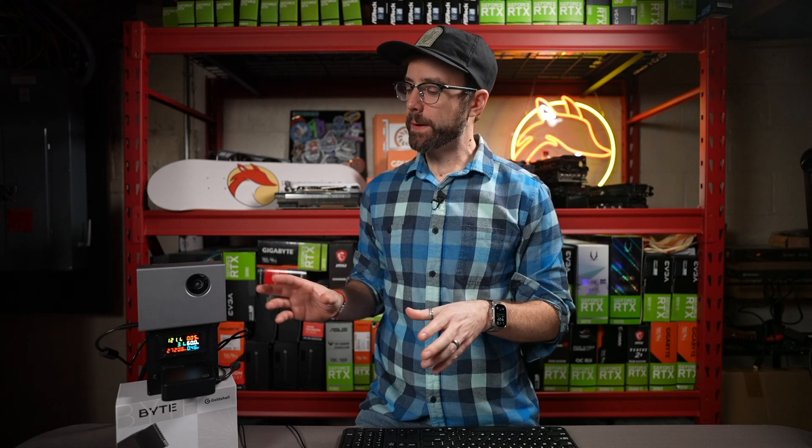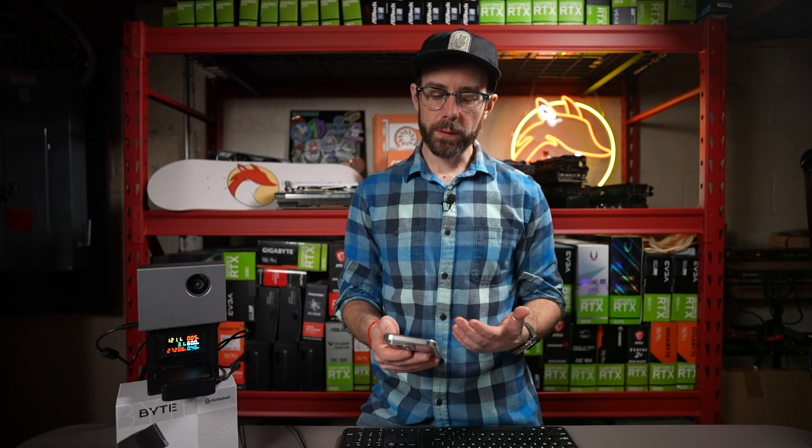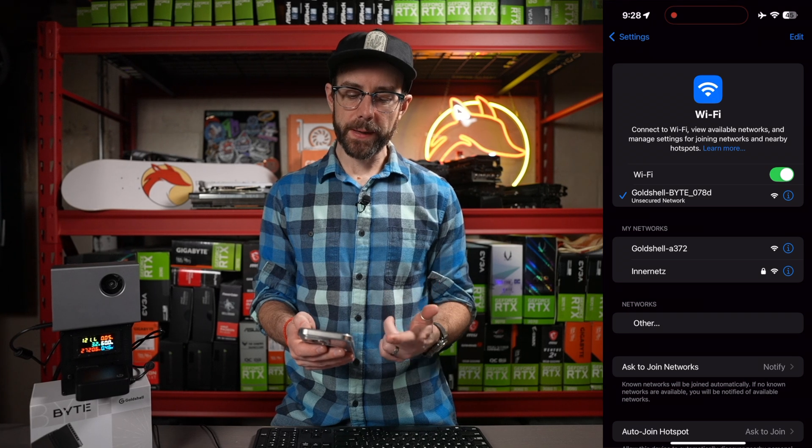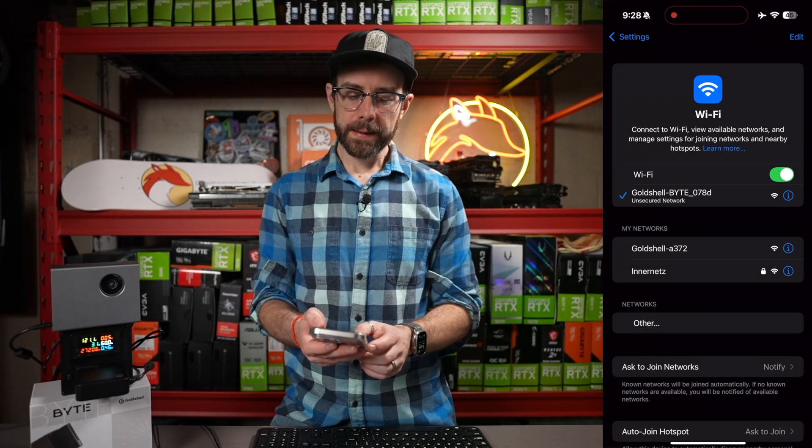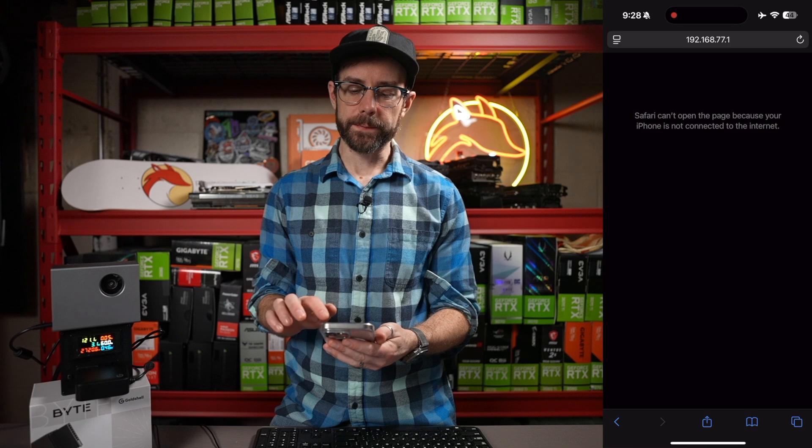Bite's plugged into power and into the meter box so we can measure its wattage for the rest of this video. Next we need to get it connected to our local Wi-Fi network. Right now it's broadcasting its own Wi-Fi network that you connect to on your computer or smartphone. You can see 'Gold Shell Byte' is the network. Then head over to the browser and enter the IP address 192.168.77.1 — that connects you right to the dashboard for this miner.